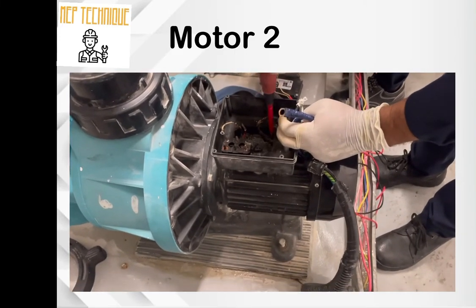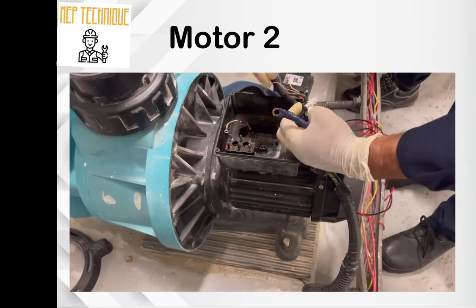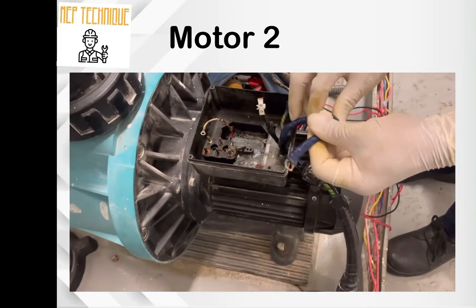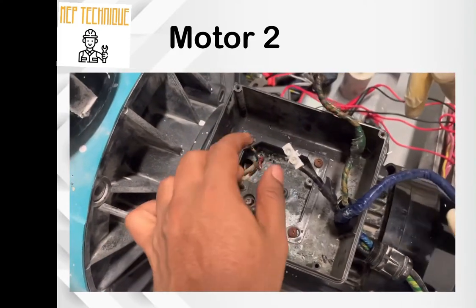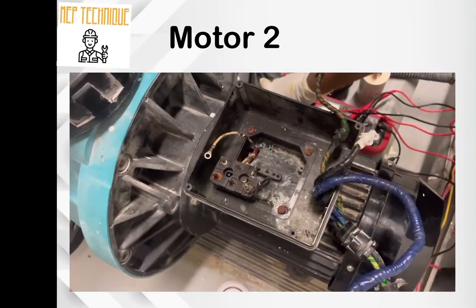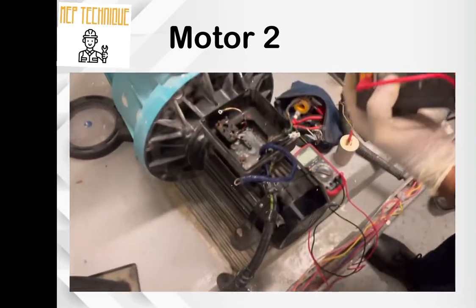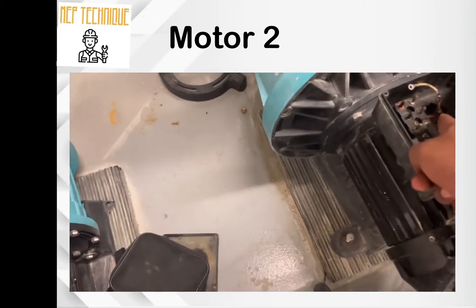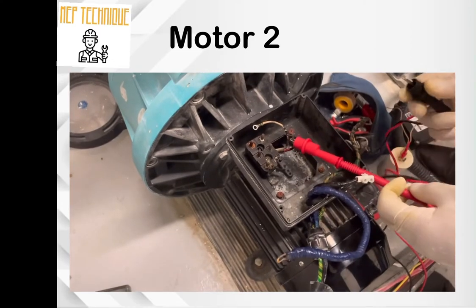Now remove the cable — all the cables will be removed, as well as the capacitors to be removed from the motor. The incoming cables will be removed permanently. There are three cables to the motor. Take the insulation tester and connect it with the motor cable; another lead goes to ground.